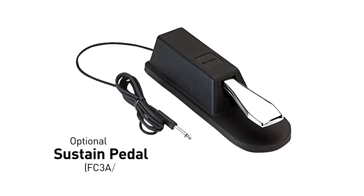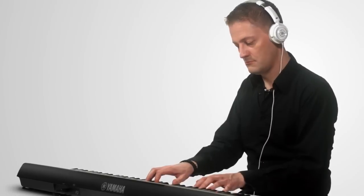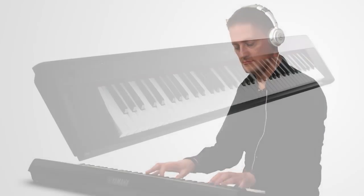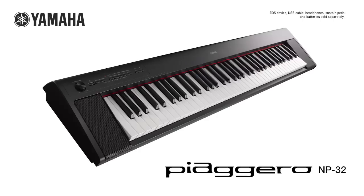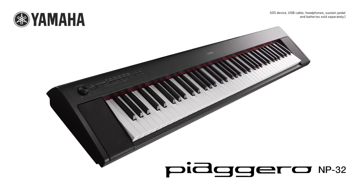There is also a connection for an optional sustain pedal, and the NP32 can even be powered by batteries, so you can play in virtually any location. Available in both black and white, the Yamaha Piaggero NP32 is a great way to play at home or away.